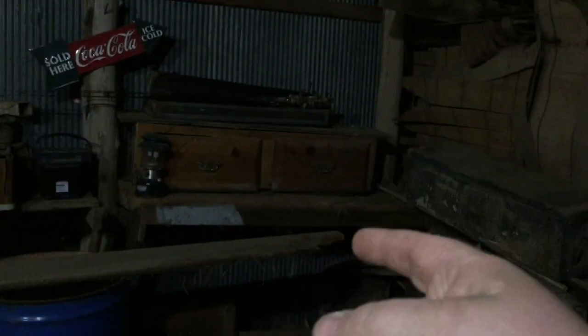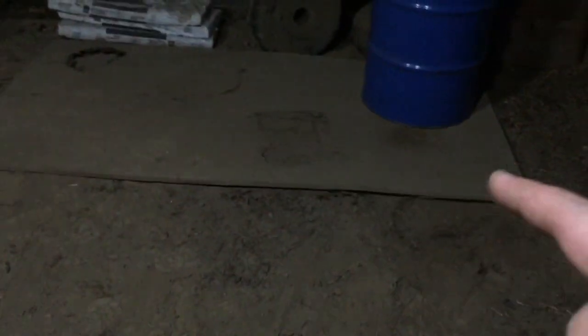Part of those waterbed drawers that I was telling you about — part of those were rotted, so I cut one off. This is a piece of plywood that was down here in the middle — the stove was on it — I just put it back here. It's kind of rotted but I might as well use it to walk on.